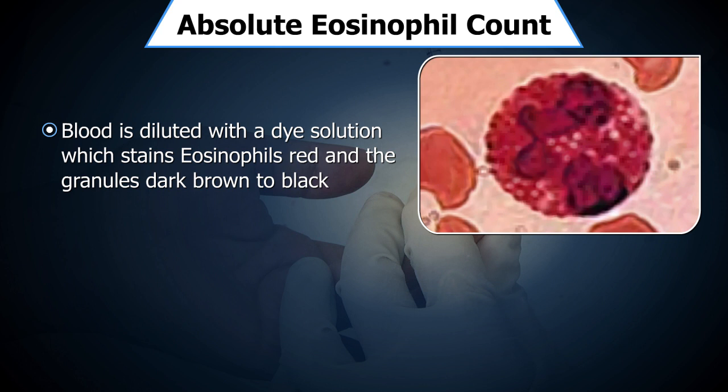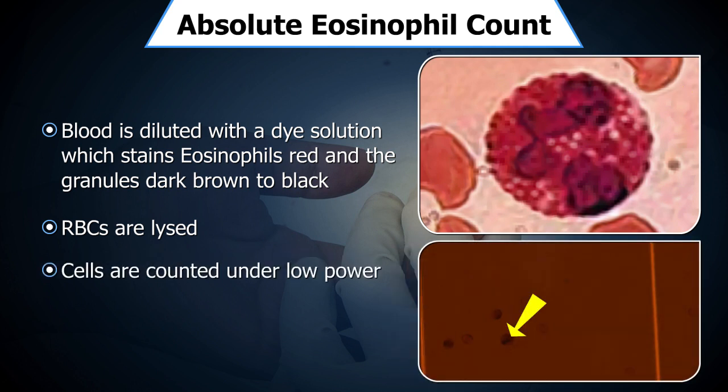Blood is diluted with a diluting fluid containing a dye which stains the eosinophils red and the granules dark brown to black. The RBCs are lysed. The eosinophils are then counted under low power in a known volume by using the Neubauer chamber.